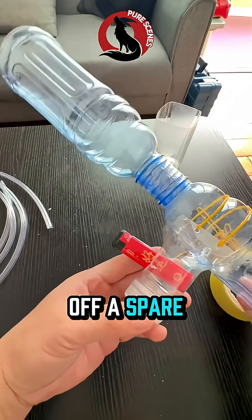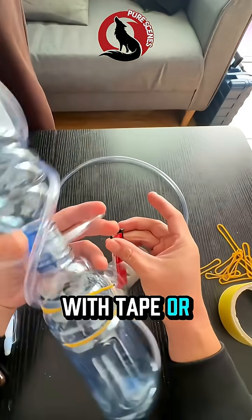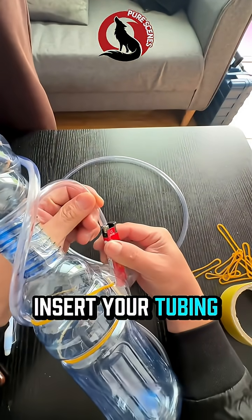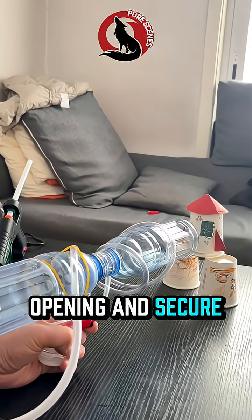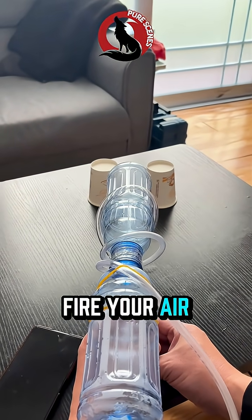Cut the top off a spare bottle to create a simple handle. Attach the handle to the side with tape or rubber bands. Insert your tubing into the small opening and secure it. Aim at some paper cups and squeeze to fire your air blast cannon.